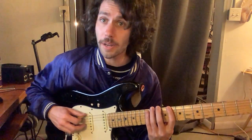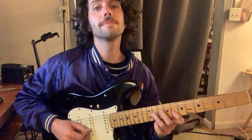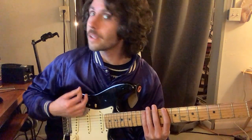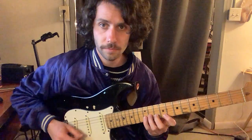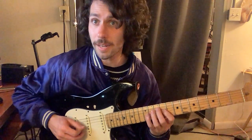Now we also did one, two, three notes: 8, 10, 12. And then the next string: 9, 11. Let's do that together. Ready, go. Same thing — not repeating that top note.